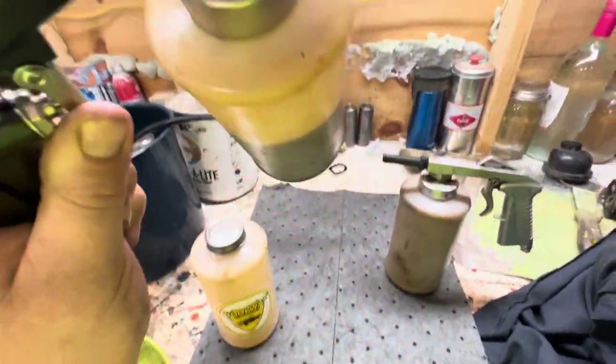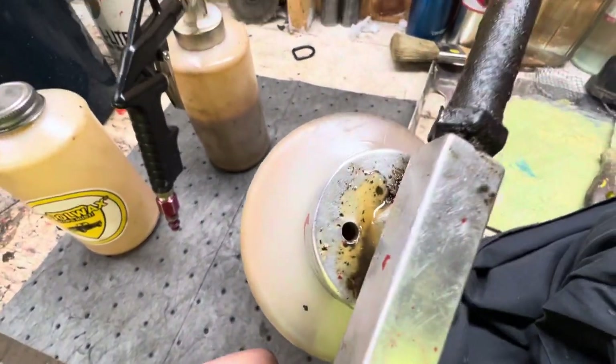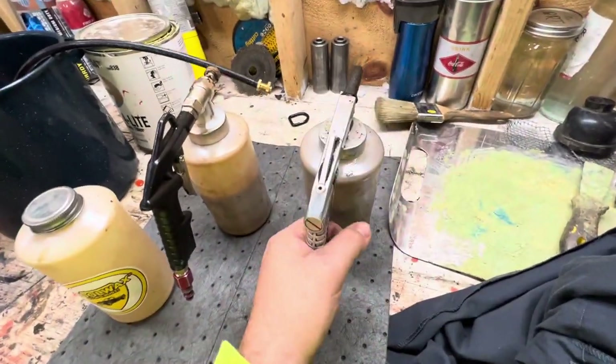It is heavier. The other thing is this one — when you tip it up, if you're spraying upwards, it doesn't dump on you. This cheaper one has a hole right there, and when you tip that up it just runs right out of there.